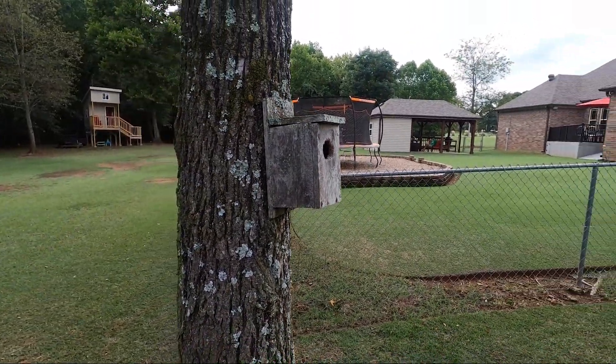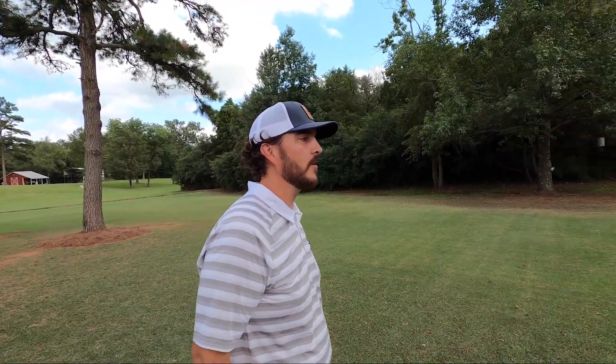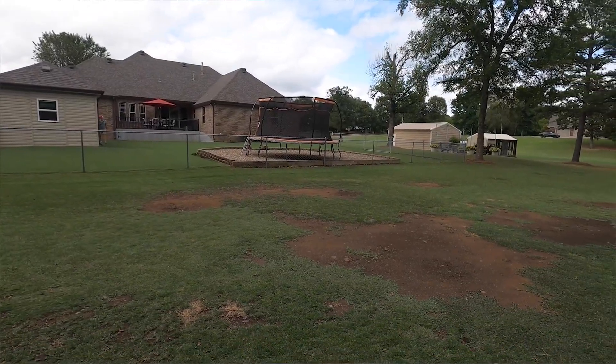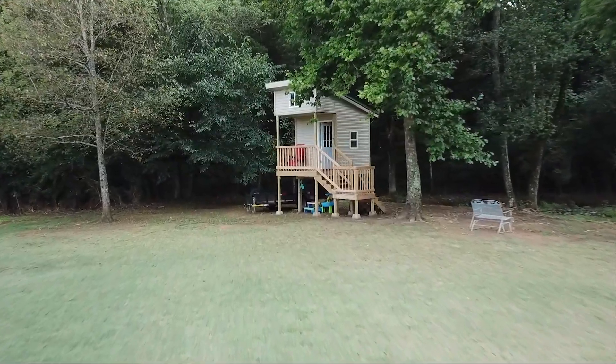Here in the backyard we used to have a little bit of an orchard — some peach trees, apple trees, pears, figs, apricots — but they didn't do very well. So here we are growing a little bit more Bermuda grass and zoysia grass in this area. Sorry for the bald spots where the trees used to be.